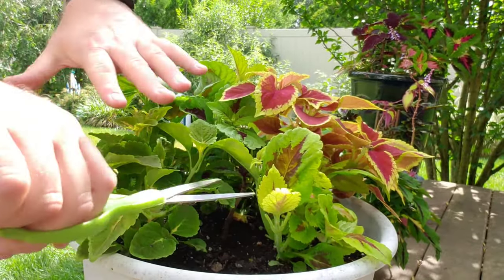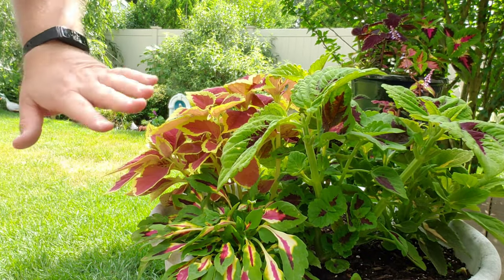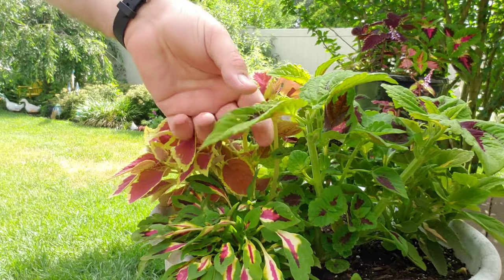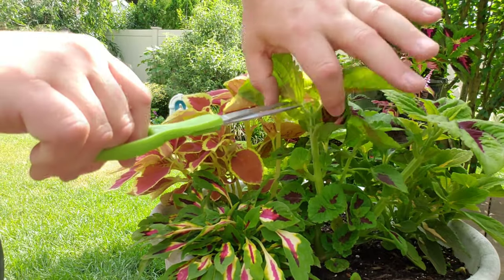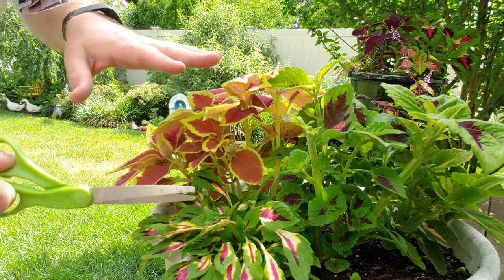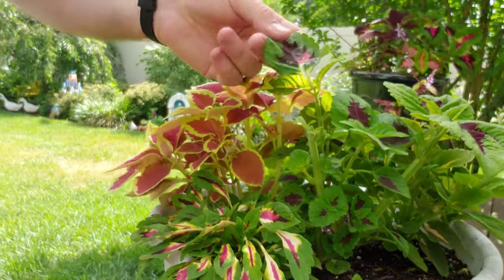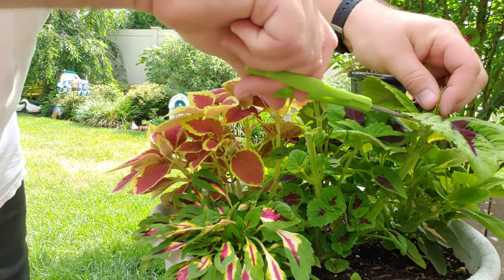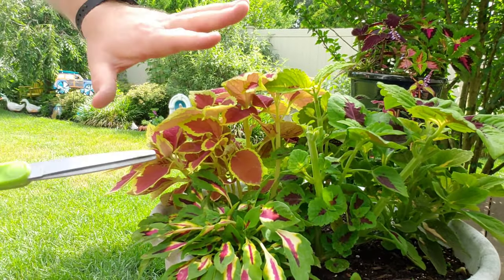We've got lots of room and this is going to spread out really well - it'll come right back. All that nutrition that was going to these older leaves now redirects. I'm not afraid to do this because I know the benefits are going to really increase the growth and health of the plant. That's about as far as I'm going to go with this one.